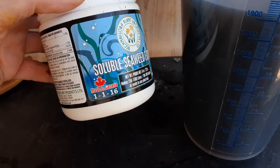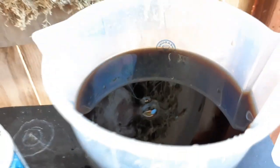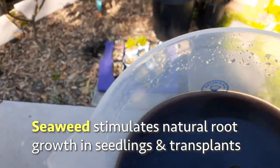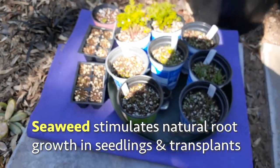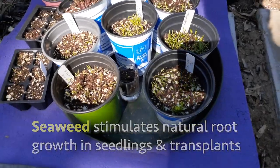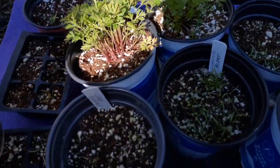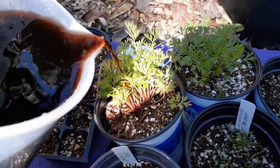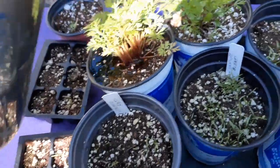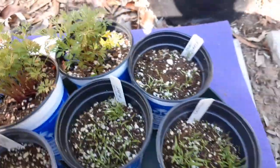Usually pretty good prices on Amazon. I got my little sprouted carrots — let's go ahead and give these some. Look how rich that color is. That is going to be really good; these plants are going to love it.